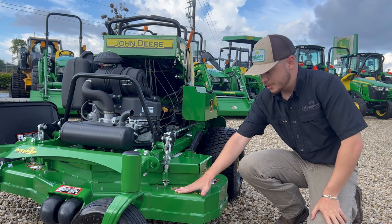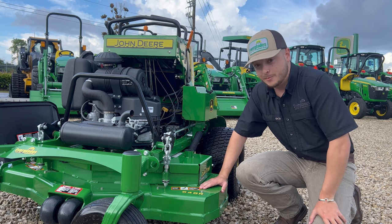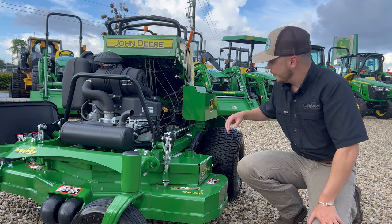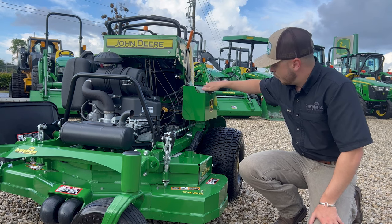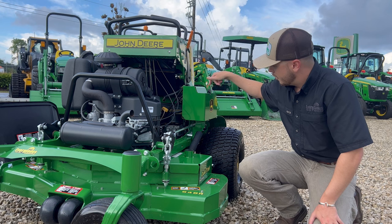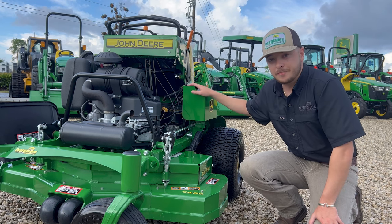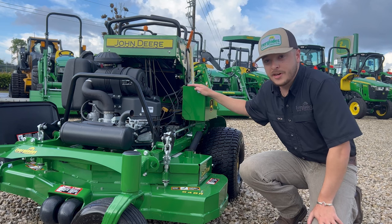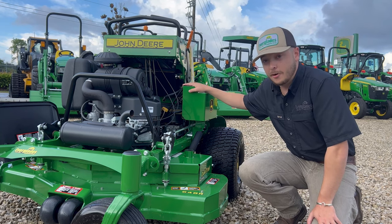This 48-inch cut has been designed with 7-gauge steel, so it is pretty thick and can take some serious abuse. Now also on this side of the mower, your battery box. You have this one simple little nut right here — unscrew it, you can pop your lid off, battery's right there. Super serviceable, super easy to access, super easy to change on the job, and it'll keep you going.